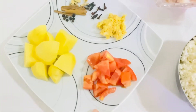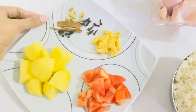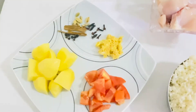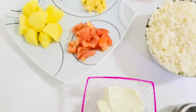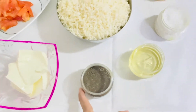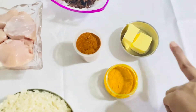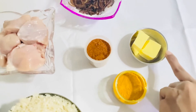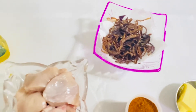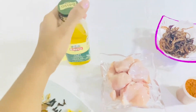I will add a little bit more salt to the rice. You can also add butter and olive oil.